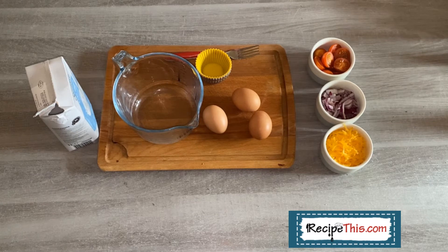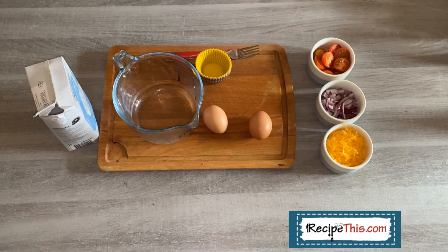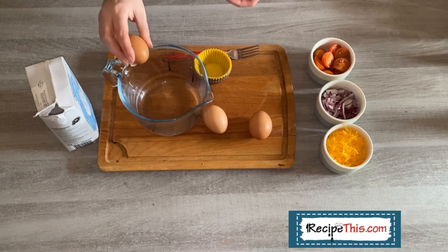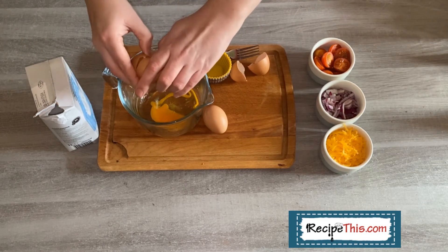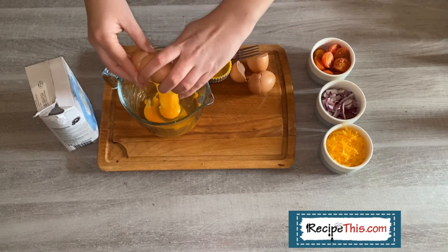So this is how we make egg cups for the air fryer — you might call them mini omelettes or crustless quiche bites. Whatever you call them, they are absolutely delicious and the thing I eat the most for breakfast in the Milner house. What I do is prep them, then do the school run and come back to them ready to eat and enjoy.